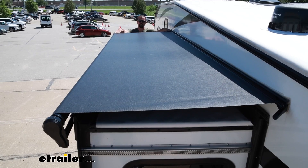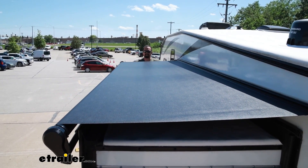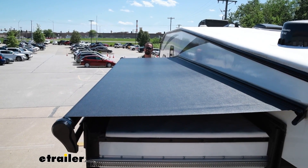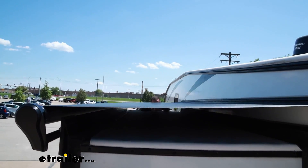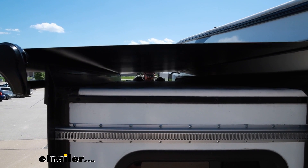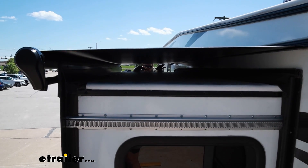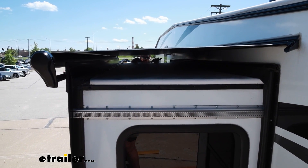Basically it's just creating a nice barrier on the top of the slide, so that if it does rain, it's all going to channel off and won't be on the side or the top of the slide. There are also some added benefits: with the airspace below, when the sun's beating down, it's going to be on the top portion and not directly on top of the slide, so it's going to keep your RV a little bit cooler — kind of an added benefit besides just keeping everything nice and clean.